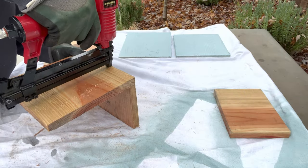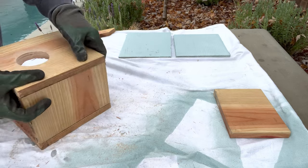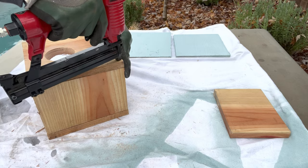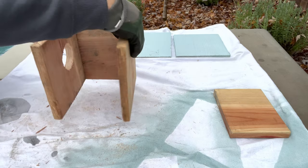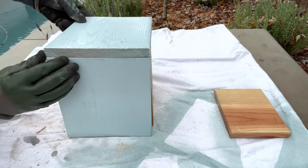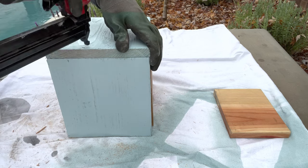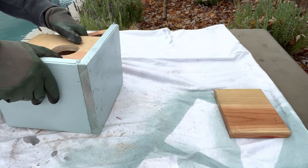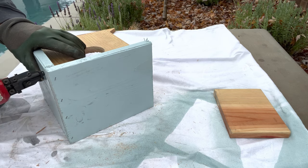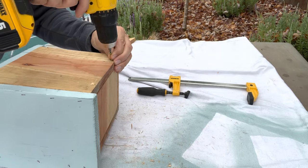Now we can begin assembling the birdhouse. Unfortunately my wood glue had dried out, but it is a good idea to add some wood glue as you're putting it together. I'm going to first nail the back to the side and then add in the front piece. The roof will have an overhang in just the front — no overhang in the back — and that side portion of the roof tucks right under the top portion. We'll air nail everything together, and for the bottom, since we need to periodically clean this out, we'll use some leftover screws to secure it in place.